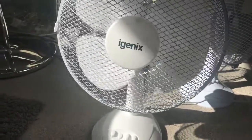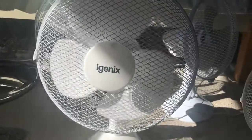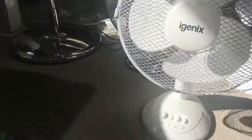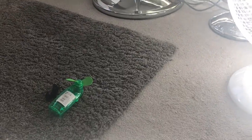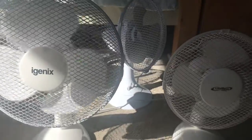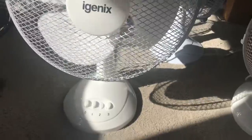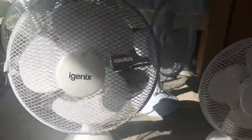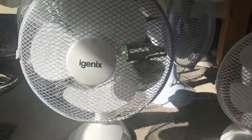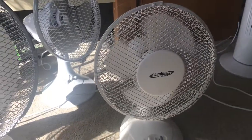There's a brand name on this fan — I think it says 'Signature' but I've probably pronounced that wrong and I'm not even going to try anymore. Now I'll put this on to two — I can feel lots of air from here from both of these, more from the Igenix but I can still feel some from the Limitless Electrical.